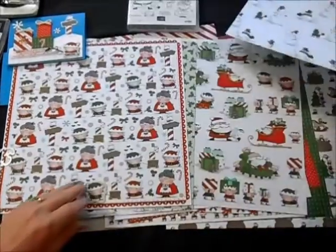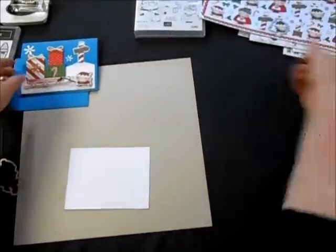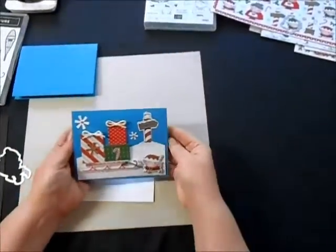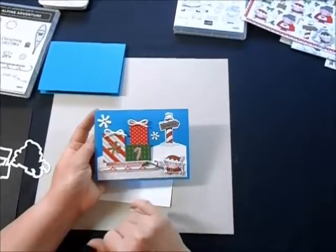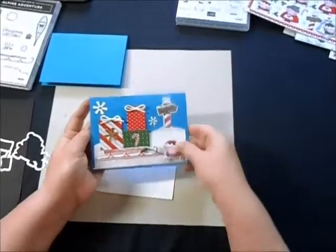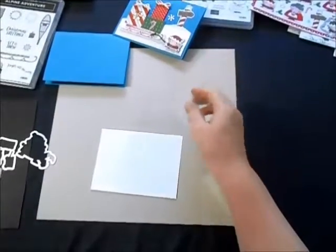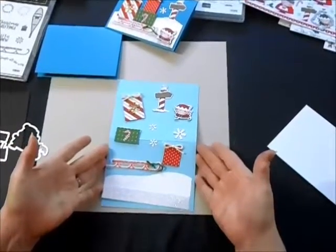So let me show you how I made this card. I'm going to set this designer paper aside and bring in the card again to show you what we're making. It's got this adorable sleigh that the little elf is pulling up to the North Pole.